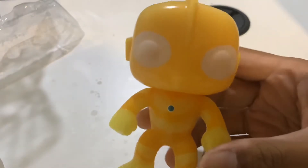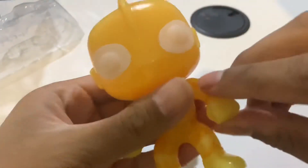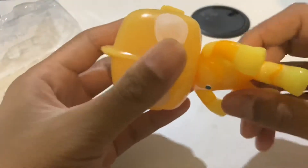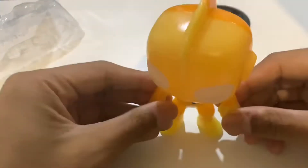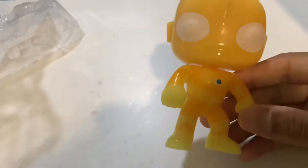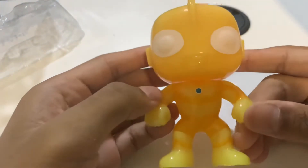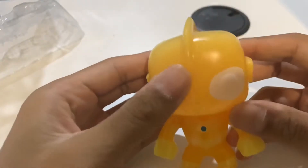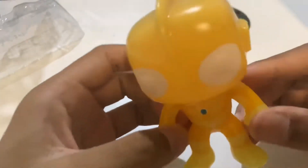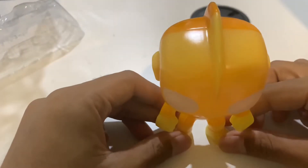So it definitely glows — that's a pro. The cons: you can't move that much. I wish you could move the hands and legs; it'll be cool. Just moving the head isn't enough. But besides that, it's really good. It's simple, and sometimes simple things are the best. It's cute, good quality, and glows in the dark even though I can't fully show you on camera. It's meant for display, so that's fine.